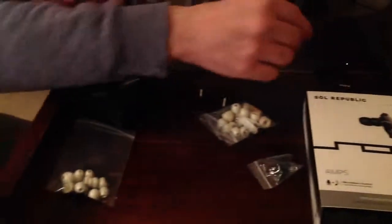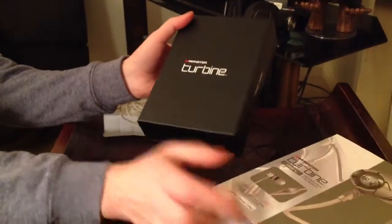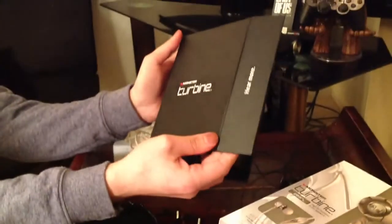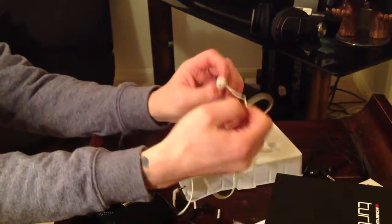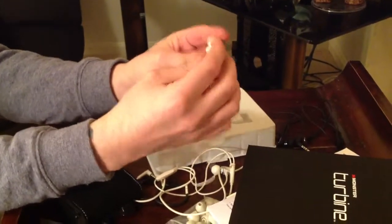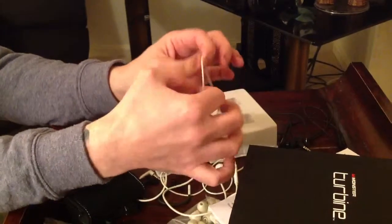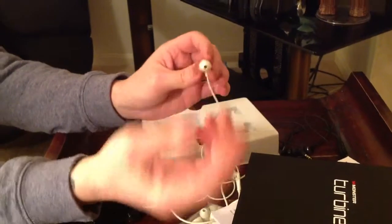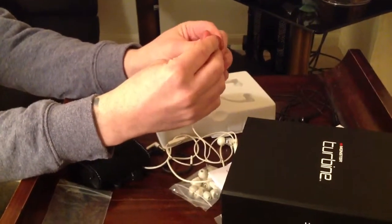Moving on to the Monster Turbines — straight away, the packaging is so much better, as you'd expect from Monster. You've probably seen a few Monster unboxings so you'll know what comes in these. Once you open them, they come in that case and you pop them out. Straight away, build quality is phenomenal — really, really good. They are quite heavy though, so be careful because they will bang on things. They're really top-heavy, but I've been rough with them a few times and they've held up great. I found no problem with that at all.